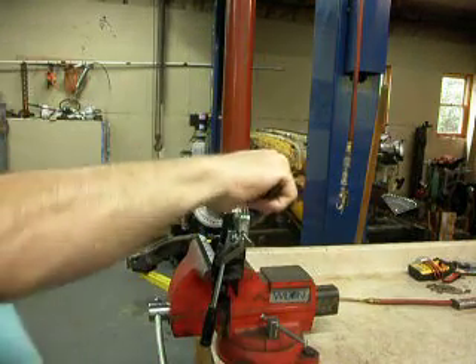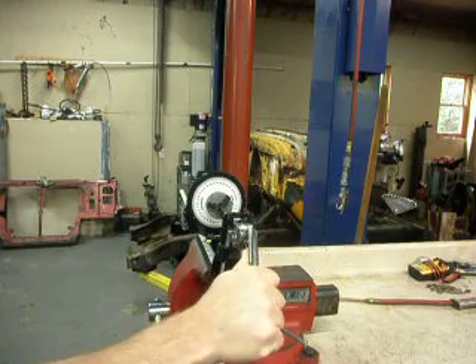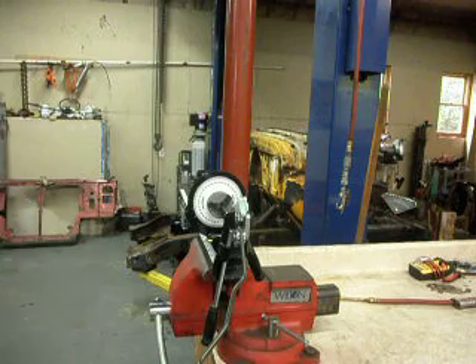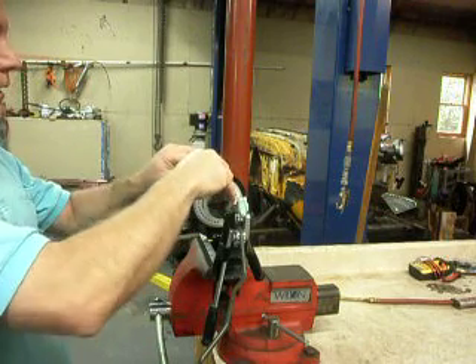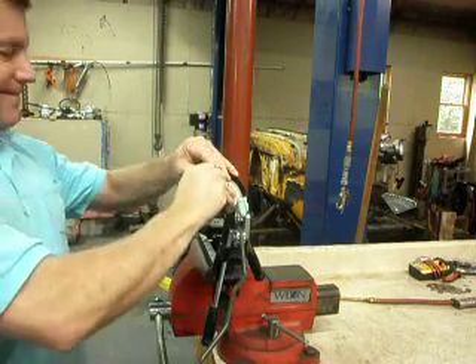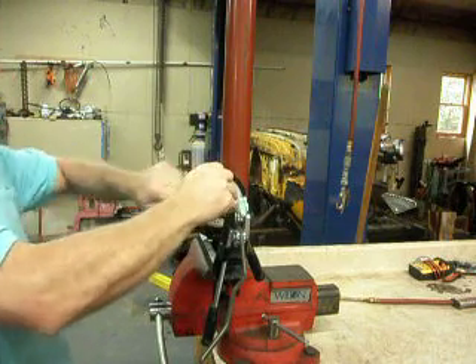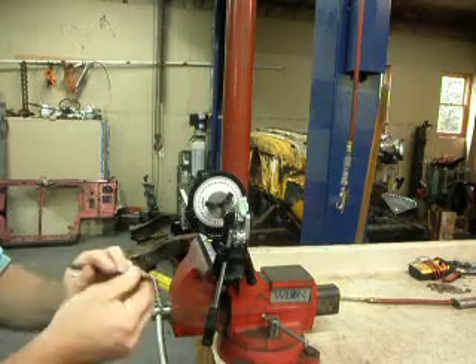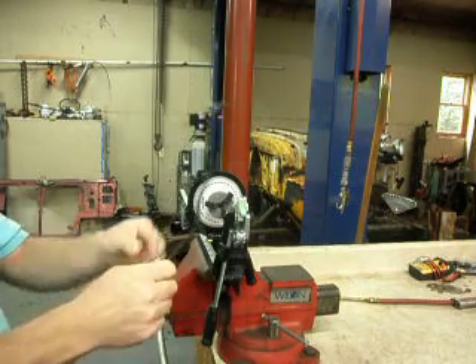That is my final bend on this particular one. You can see just that quickly — loosen up the chuck, grab the keys, pull the tube out. And voilà, we are done. That is the driver's side.